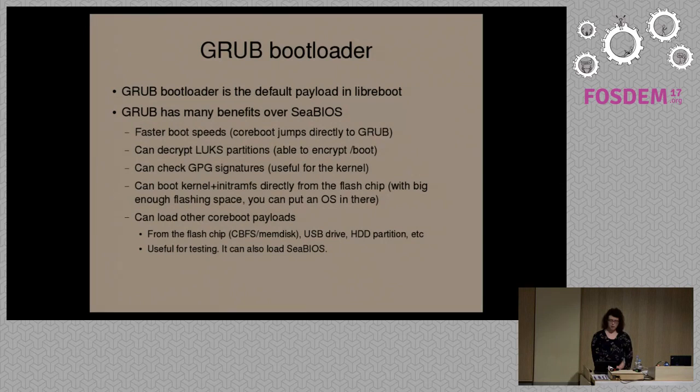GRUB also has the option to check GPG signatures — again, most firmware can't do this. A use case for this would be the Linux kernel: you could sign it and then check the signature on boot. You can also boot a Linux kernel directly from the flash chip. CoreBoot has its own file system in the boot flash called CBFS — you can put a Linux kernel there and configure GRUB to boot it. So instead of having it on the hard drive, you'd have it in the flash.